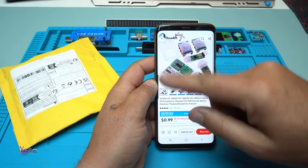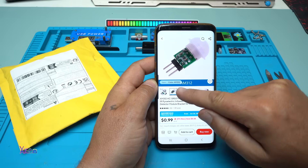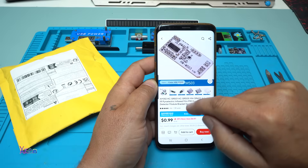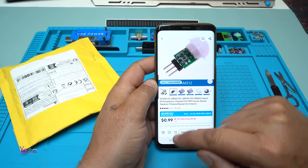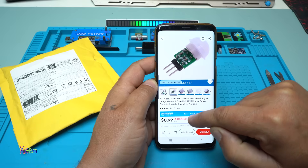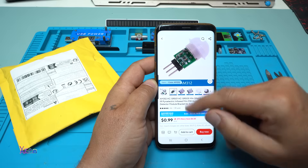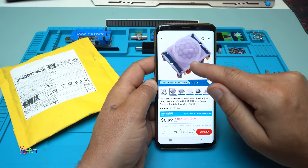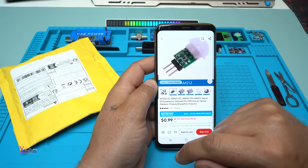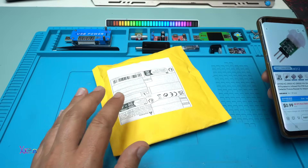I found on AliExpress these different PIR sensor modules and you can choose whatever you want. They have different types and all of them are great, but I wanted this one — a Pyroelectric Infrared Mini PIR Human Sensor Detector Module Bracket for Arduino. This one from AliExpress costs $1. It's very small. This one is a little bit bigger, but this is the Mini or Micro PIR Sensor. I ordered two of them and I got them.